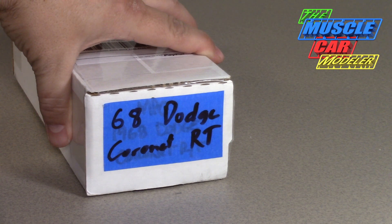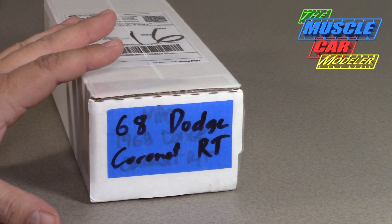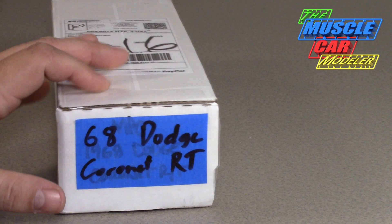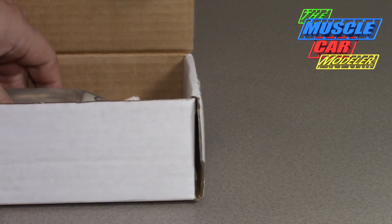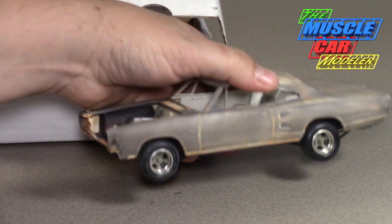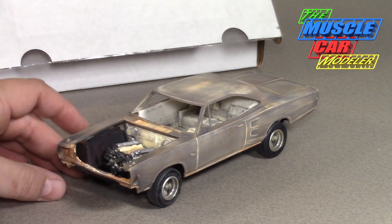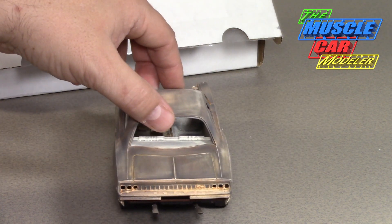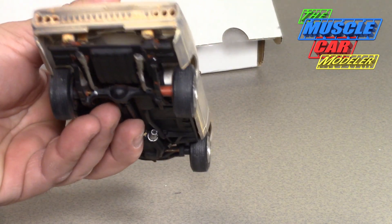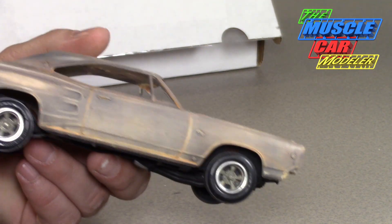This is a '68 Dodge Coronet RT — an MPC kit, so a pretty rare kit nowadays and pretty much a holy grail for a lot of people. Since I like all muscle cars, I'm trying to get as many as I can. Here's the body, the main kit in all its glory. As you can see, it was previously built and stripped, so it's pretty clean for the most part. The tail lights aren't in there and there aren't a lot of glue marks, just some in the areas where the bumpers attached.